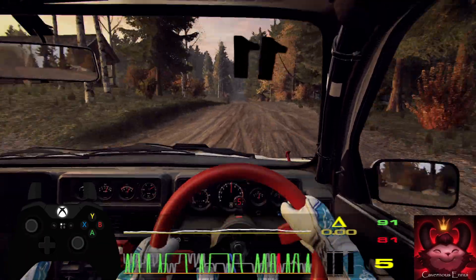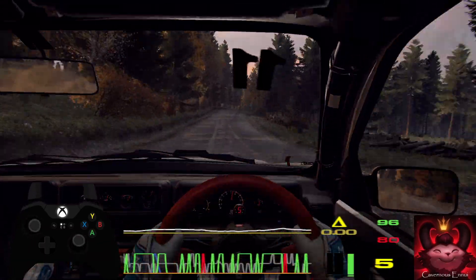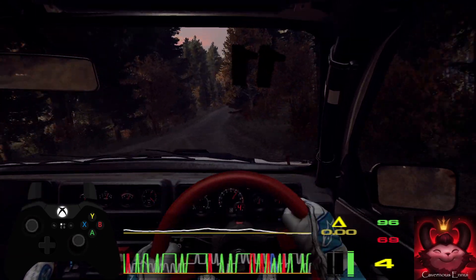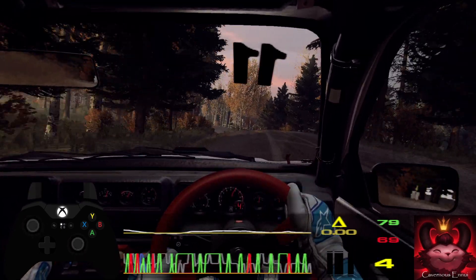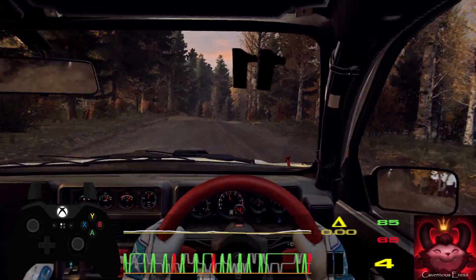5 right long of a crest, 100 of a bumps, crest, and 6 left long of a crest, a dip. Tightens, 5 left of a jump, 100 of a crest. Flat right of a crest, jump, into caution, 50 for left of a crest, 80.